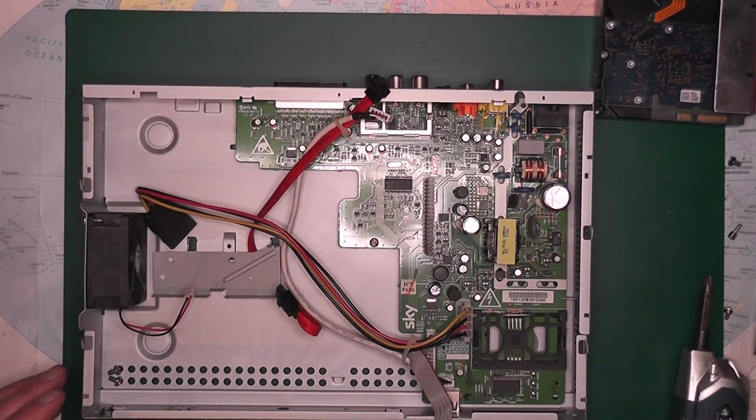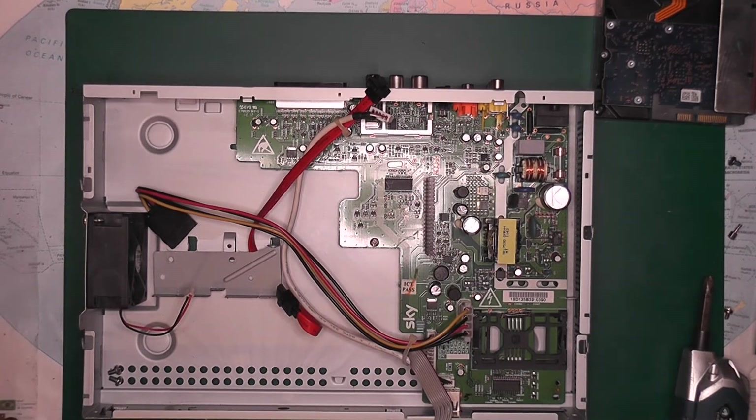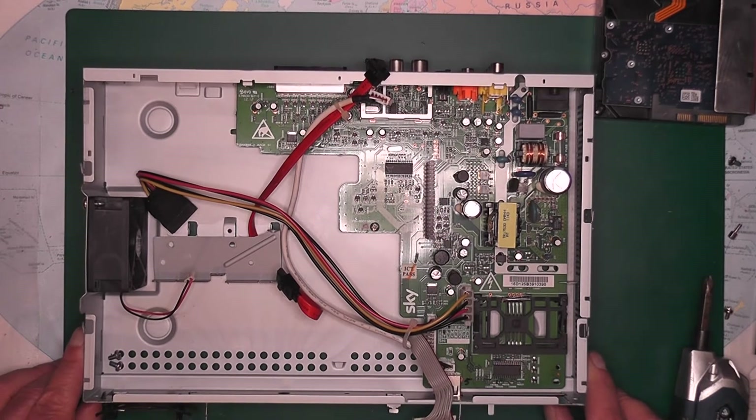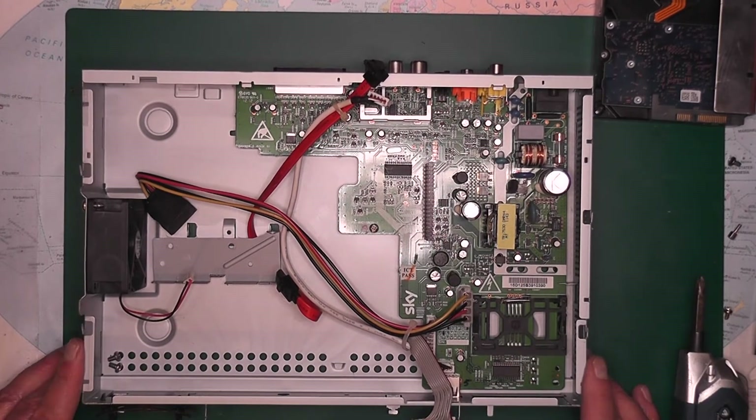Of course, you could attempt to put a smaller drive into it and reuse it, but that's up to you. I hope you found this useful — give us a thumbs up if you liked it, drop a comment, like, share, subscribe. We will be recycling what's left of this, so there will be nothing going to waste, and the environment will be a much better place.